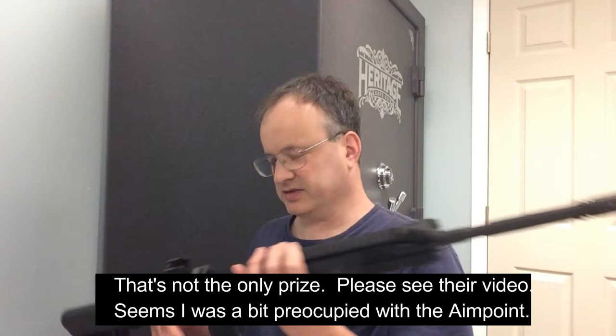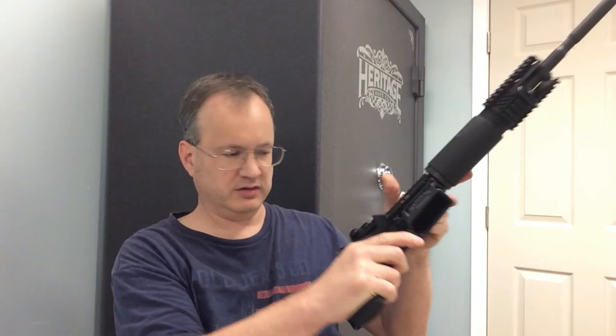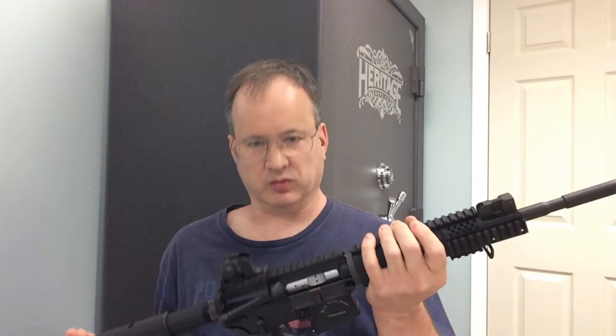The second requirement the Collier Gun Girls have is they want me to show the firearm onto which I will use the prize — the Aimpoint Optic. And that's going to be my Rock River Operator 2 AR-15. This one's also empty — no magazine, nothing in the chamber. Not really a rifle to set the world on fire. The Rock River Operator is pretty well known; specs are all over the internet.